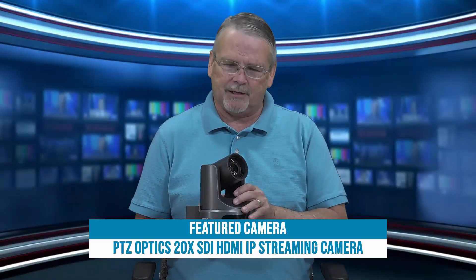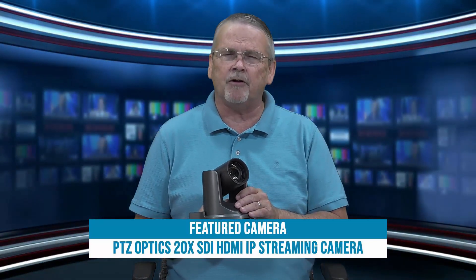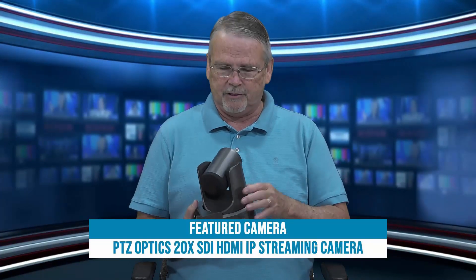The PTZOptics 20X camera kind of falls into the middle of the PTZOptics line. There's a 12X and a 30X, but this is the 20X.